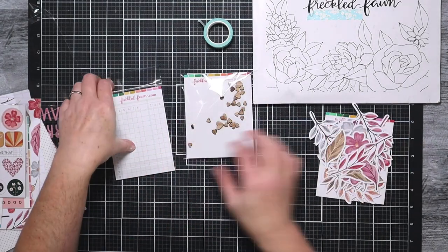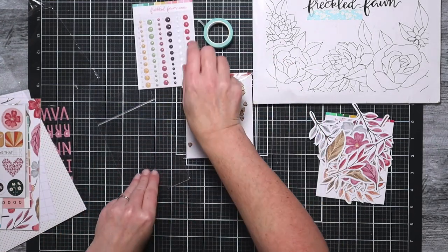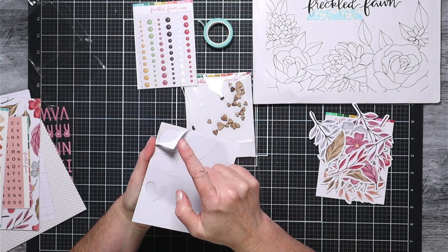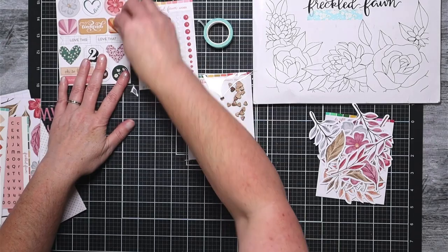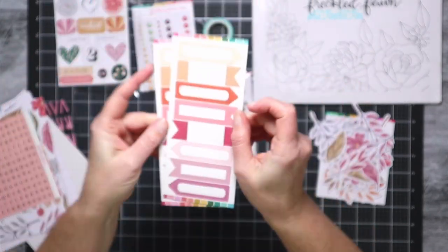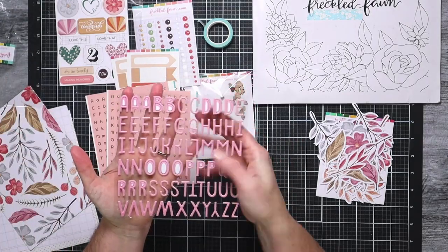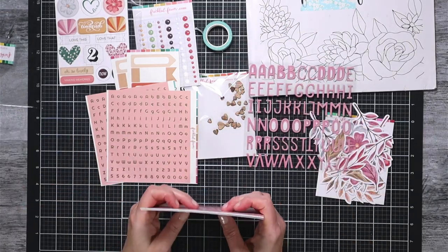What I just showed you on screen is the back of one of these packages, which has a printing on it that is like a journal card kind of thing, which I'm going to put to use in my project today. I peeked at all the other backs and didn't see anything like that on anything else, so that was a fun surprise. Now, last month I showed you these chipboard stickers but I didn't realize they were stickers — I tried peeling off the backings and didn't have any luck, so I didn't think they were stickers. I've learned since then that yes they are stickers, but the backing is a little tough to remove.